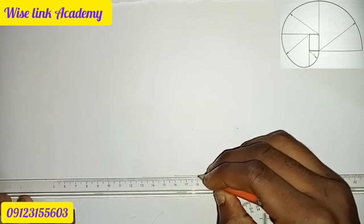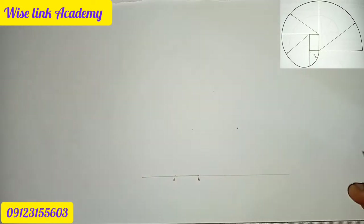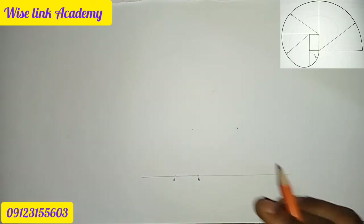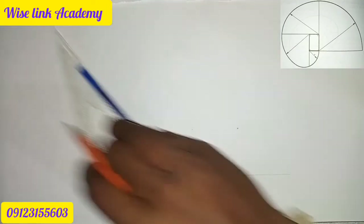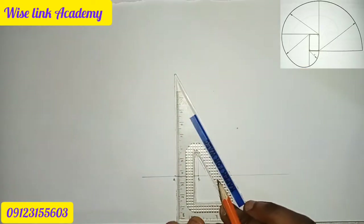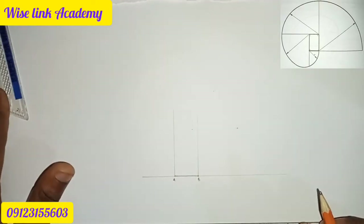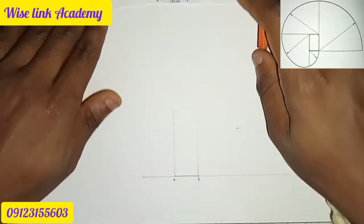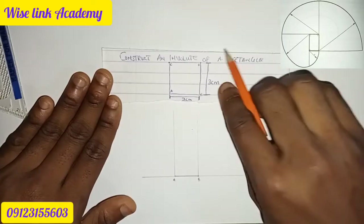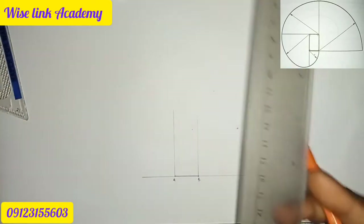I'll thicken it. This is my point A and point B. The next thing to do is take your C-square and get it up from point A and point B upward. The height is three centimeters, so let's do that.